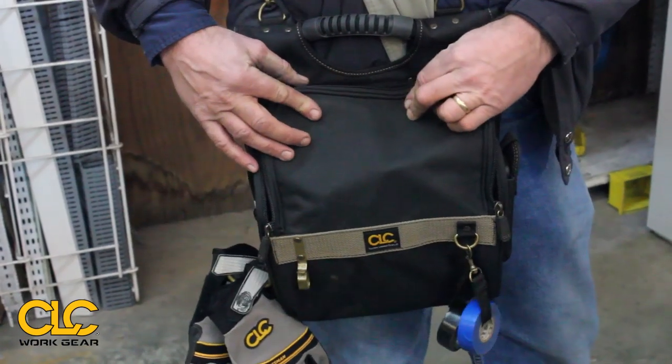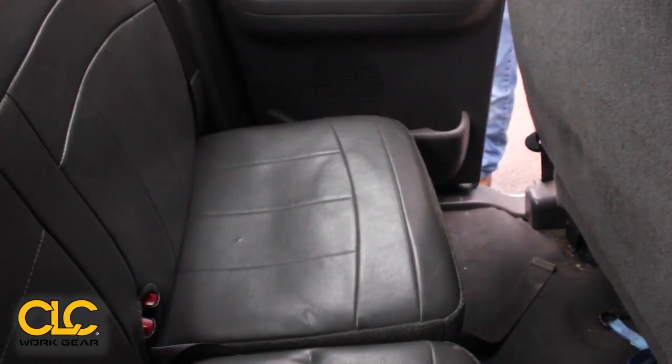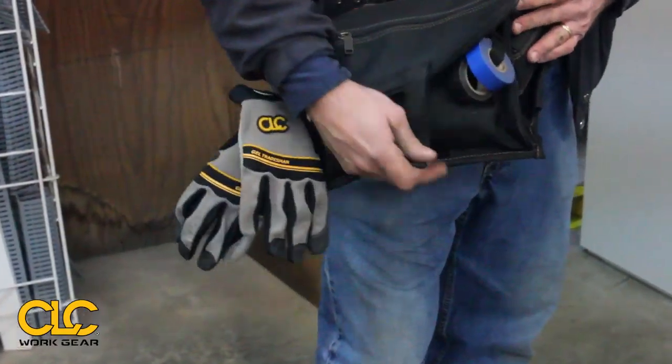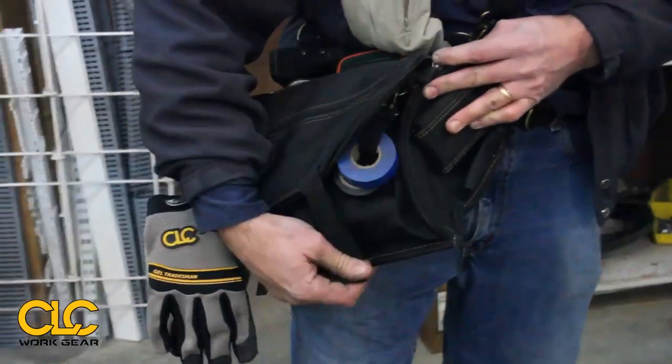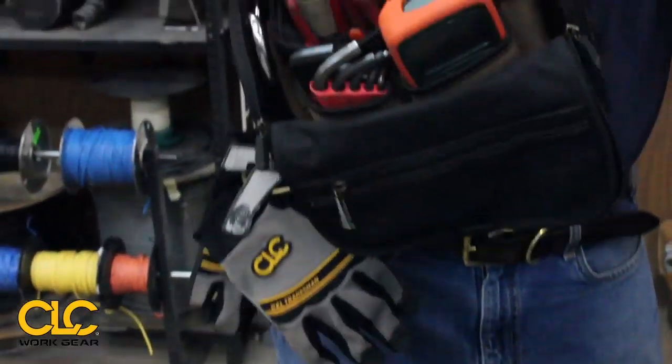For one, you can close this up — no fear if you throw it in the truck or on a job, no fear of everything spilling out and having to look for it. It's really just real handy. It's got this strap where you open it and you have a little Velcro on the bottom so you can keep it open. It's got a great handle.